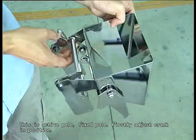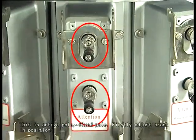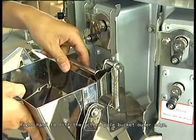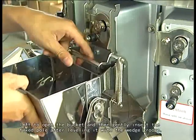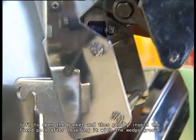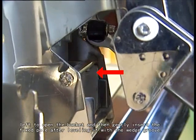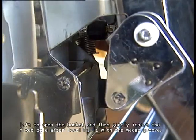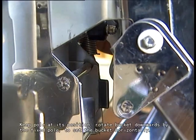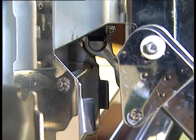This is the active pull. Fix the pull. Firstly, adjust the crank in position. Right hand to lift the active pull bucket outer edge, left hand to open the bucket. Gently insert the fixed pull of the level edge with the wedge groove. Keep the pull at its position. Rotate bucket downwards by the fixed pull to set the bucket horizontally.